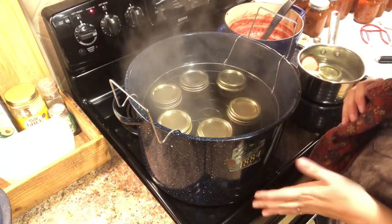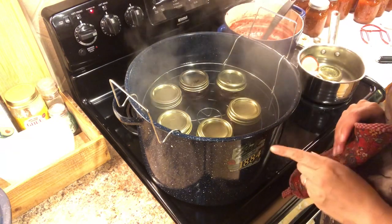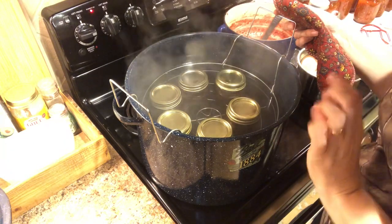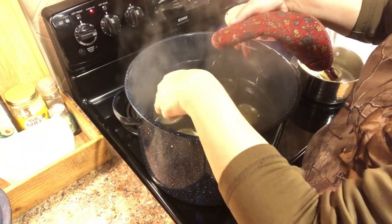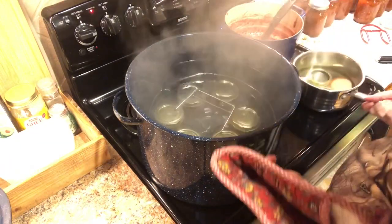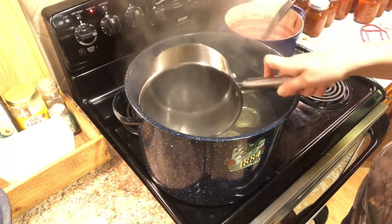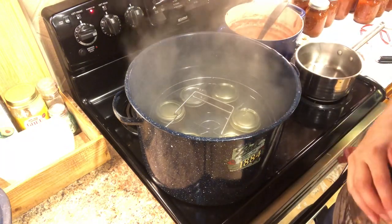Now we're going to lower these into the pot. We're going to bring this up to a rolling boil. Once we reach a rolling boil, we're going to process for 15 minutes. You also want to make sure that you have enough water in your canner so that when you lower these in, you'll have about an inch of water over the tops of the jars. I'm actually going to dip some of this water out. So we're going to bring this to a boil and then time it for 15 minutes.